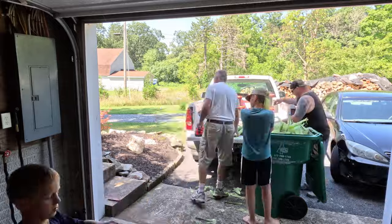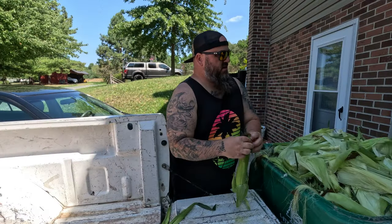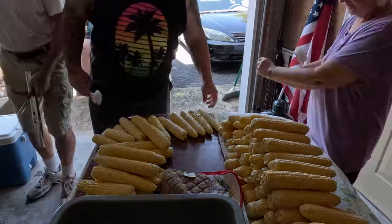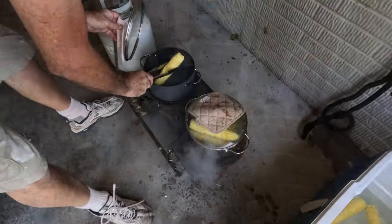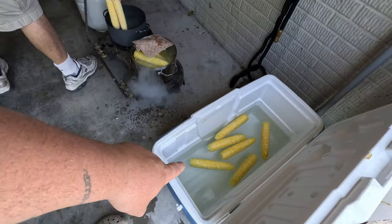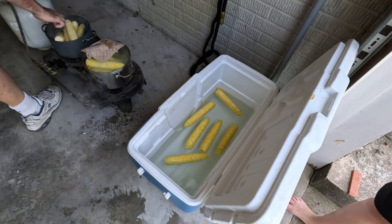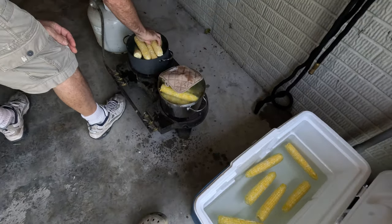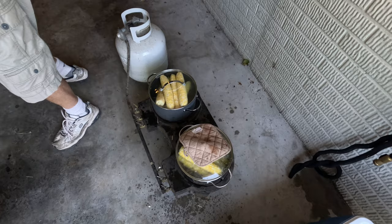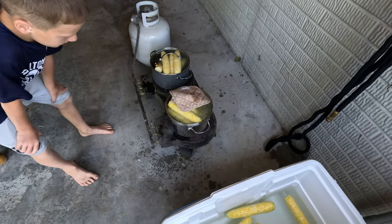I definitely recommend doing this with some family or friends, as the extra hands definitely make quick work of it. So we're boiling for about four minutes and once that goes off we throw it in here in the cold water. I believe this is what is referred to as blanching. We just want to cool that down quick and then we can start cutting it off for the freezer. The corn doesn't have to be submerged in water — we're just going to steam it with the lid on.